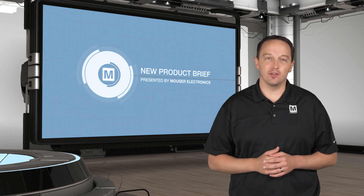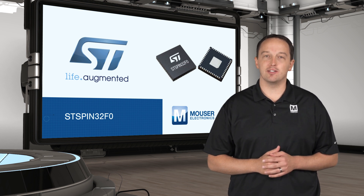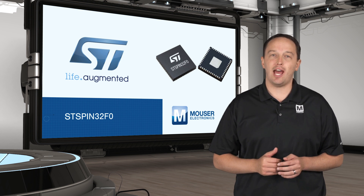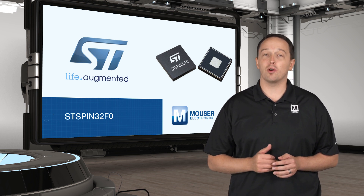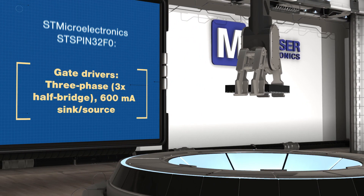STMicroelectronics ST Spin 32F0 is a system in package that reduces the number of components and design complexity for driving three-phase brushless DC motors. It includes an advanced BLDC controller that integrates three half-bridge gate drivers for power MOSFETs or IGBTs, with bootstrap diodes and an interlock that prevents cross conduction.